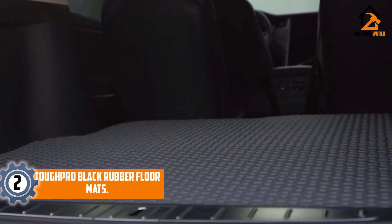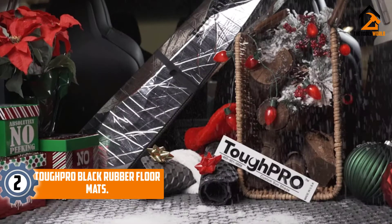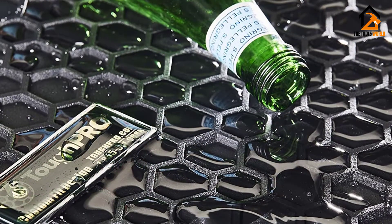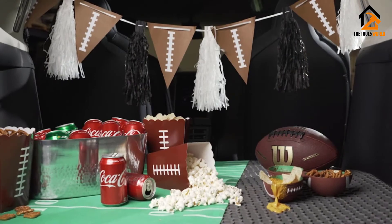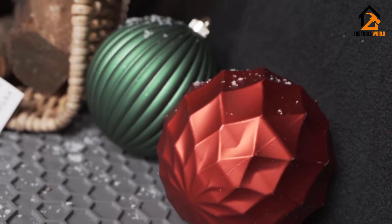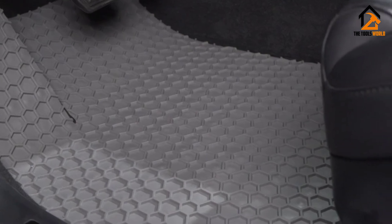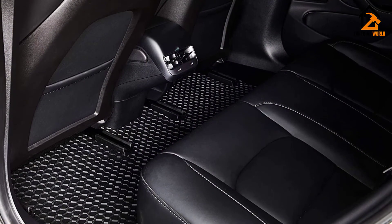At number 2, we have the Tuff Pro Black Rubber Floor Mats. Tuff Pro's computerized cut system makes these floor mats customizable. The company uses 3D scan patterns to produce mats that fit different Tesla Model 3 versions. You will love their edge-to-edge design, which allows them to offer maximum coverage and protection. Their rubber material is thick, temperature-resistant, durable, and doesn't deform easily. The mats feature one-quarter-inch high nibs and anchors that firmly grasp a car's floor, preventing sliding and providing comfort.